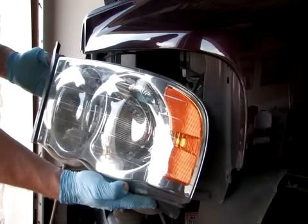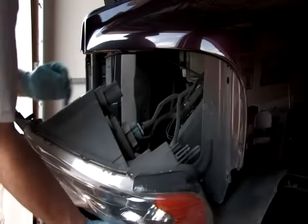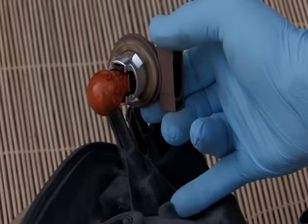Gain access to the turn signal bulb. Most turn signal bulbs are accessible through the back of the headlight and tail light assemblies. The turn signal bulb is either held in with a retainer clip or twisted on.